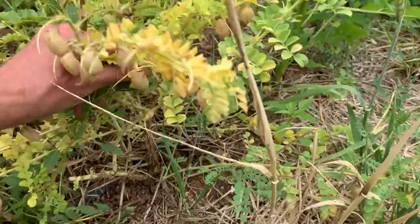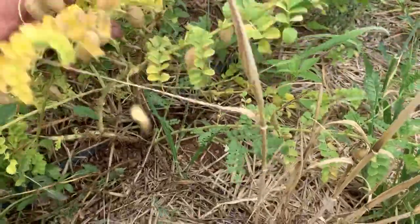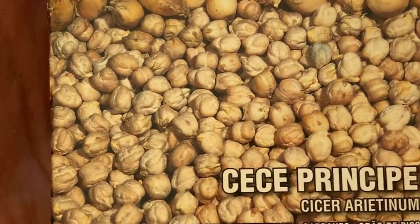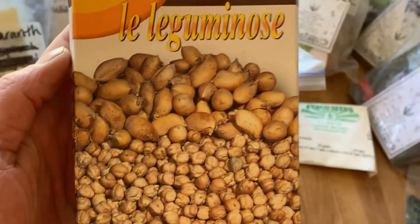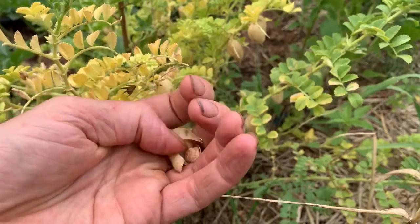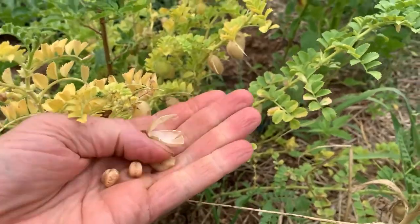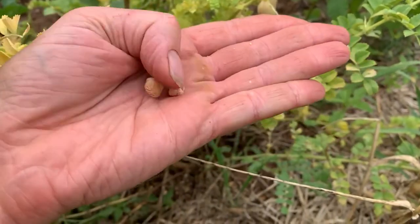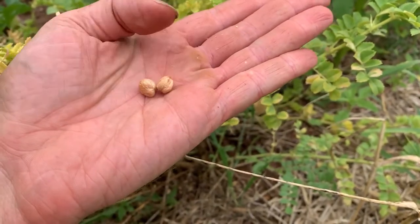The third and final variety of chickpeas — yep, there they are rattling away. These are from Franchi, which is an Italian seed company I like to order from. Look at that — there are two! You can have up to two generally speaking; if there's only one, they didn't both get pollinated. But look at that — those did really well, that's really nice.